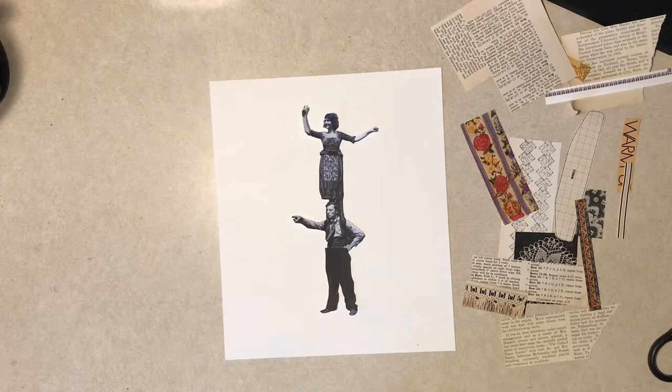Hello everybody, it's Diane once again from Tattered I Just Designed at my craft counter. It's the weekend. I don't know when this video is going to go up, but it's the weekend here now. So a lot of times on the weekend I take at least a little part of my craft time and do something just kind of for me, not to necessarily try to sell or for Etsy, etc.